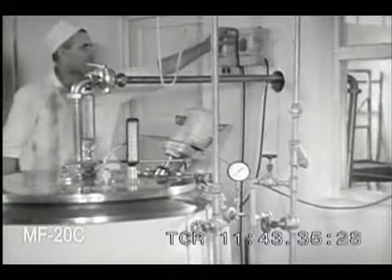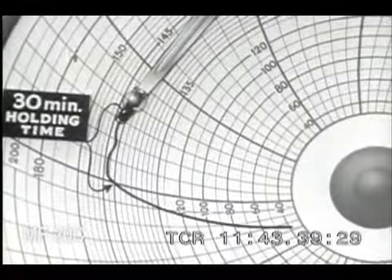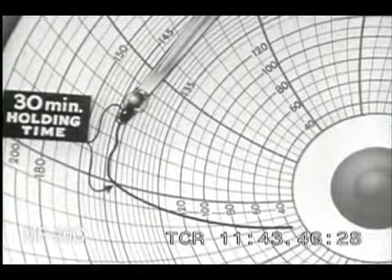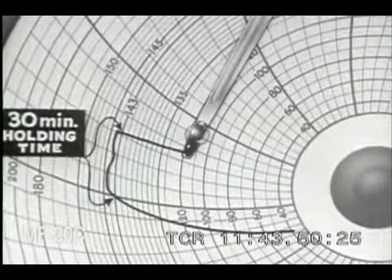Turn on the water jacket circulating pump and leave the agitator running. The recording thermometer chart records the prompt cooling of the milk in the vat. At the end of the 30-minute holding time, the pen arm drops as the temperature of the milk is lowered by the cold water in the jacket.